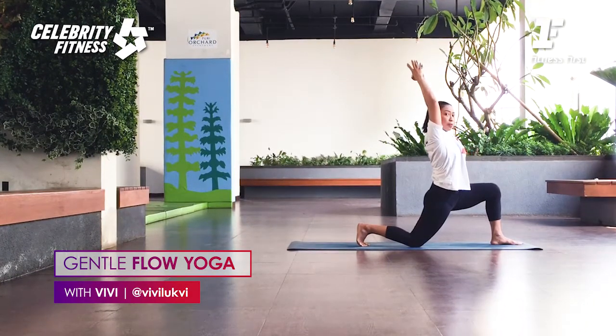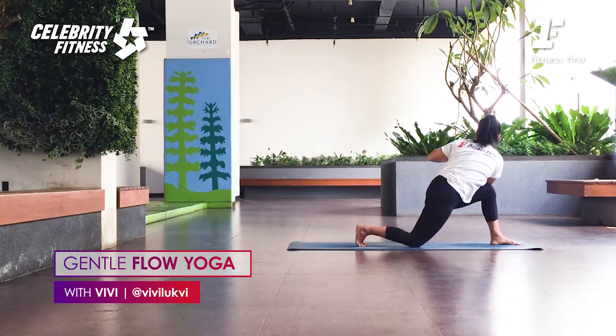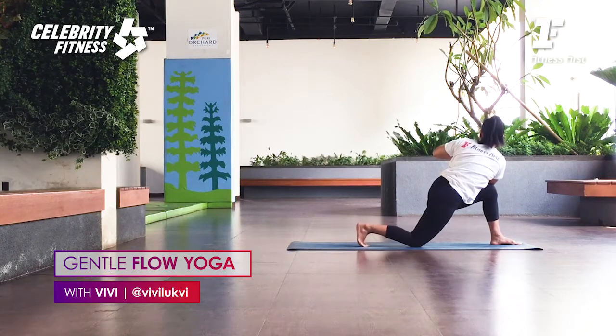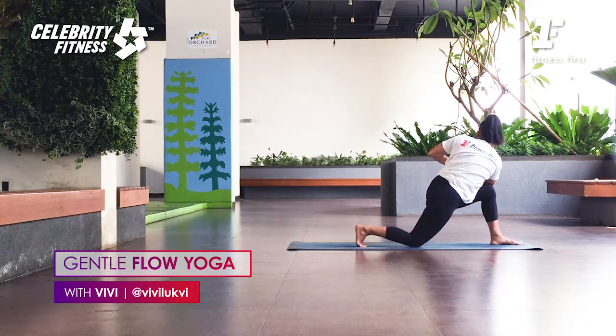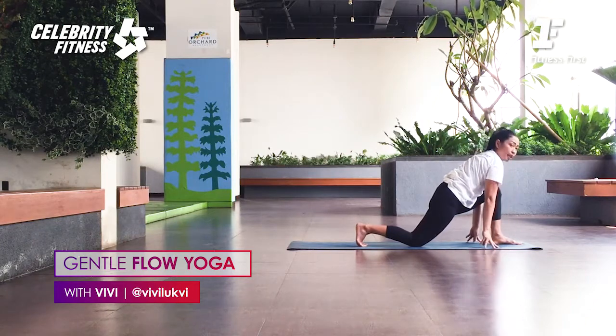From here, bring the palms together, just like we did at the beginning. Lengthen the spine, then twist to the back of the room. Inhale. Lengthen the spine to the back corner. Exhale. Press the arm that's down against the thigh. Continue until the palms are at the center of the chest. Good. Squeeze the belly. Two breaths. Three breaths.